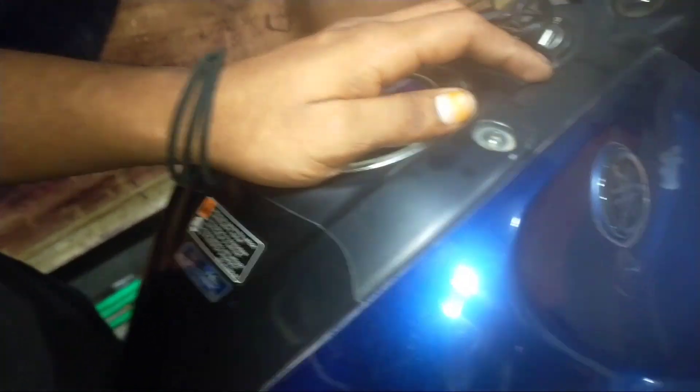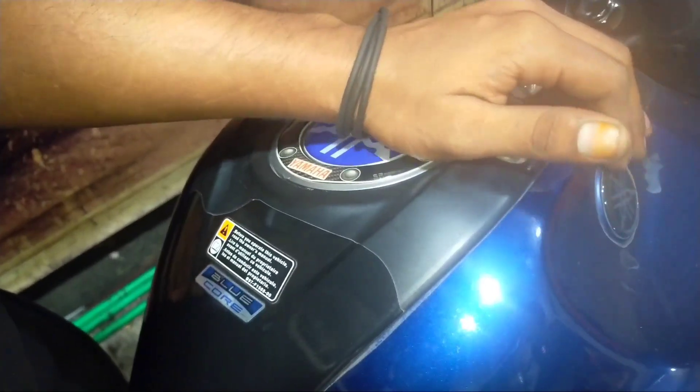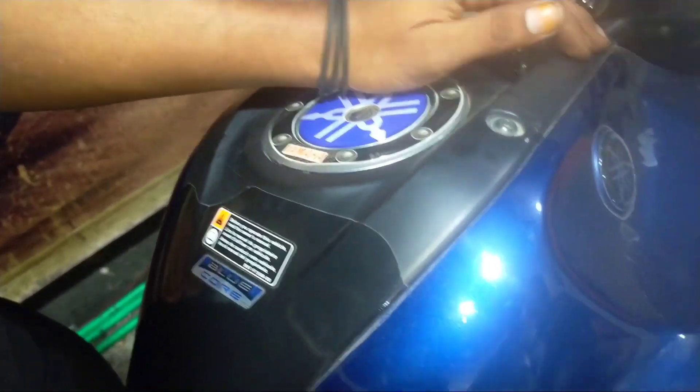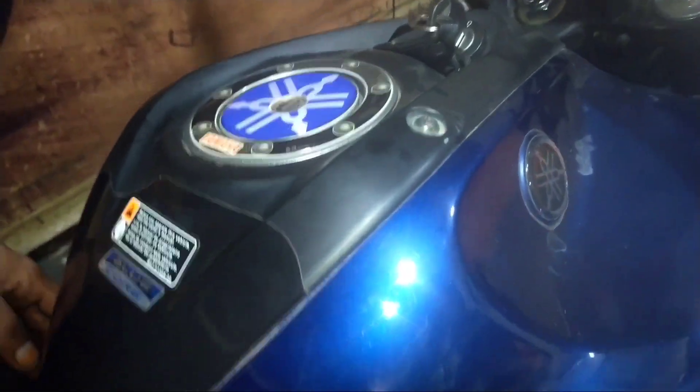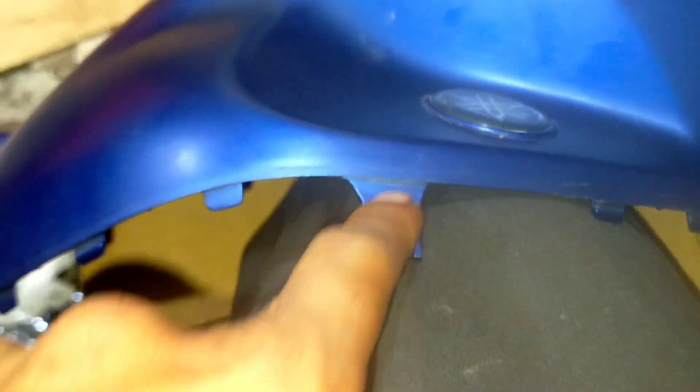We will be able to see what the pump is. We will see how the pump is done. The pump is open. This pump is not too much. We will be able to take the pump.